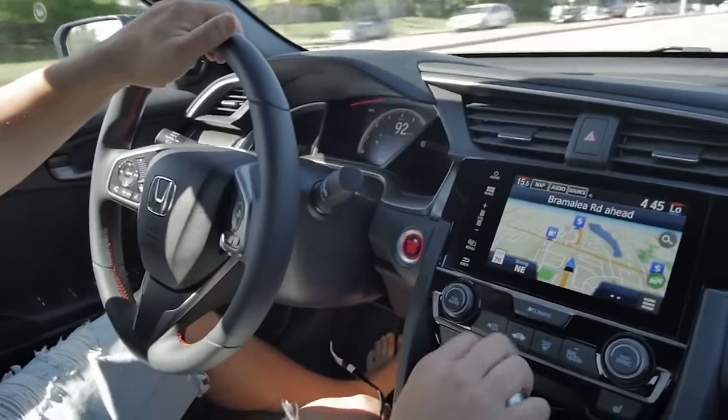The car feels pretty good, I'm not gonna lie. It feels a lot happier. What is the most JDM thing you can do to any car? So we got the red JDM emblems for the front, the back, and the steering wheel. It's gonna be a small video on how to install it.